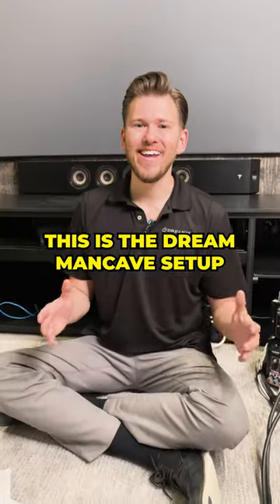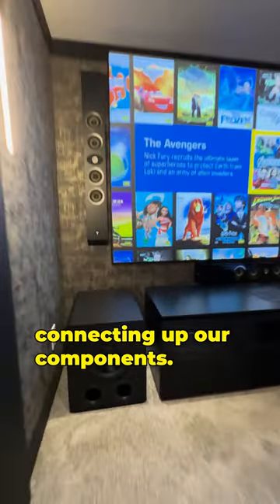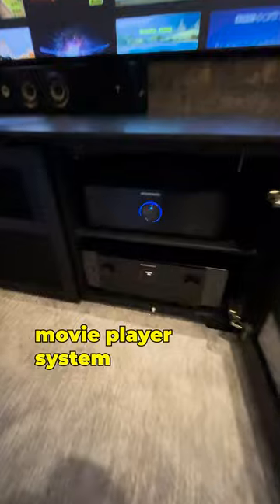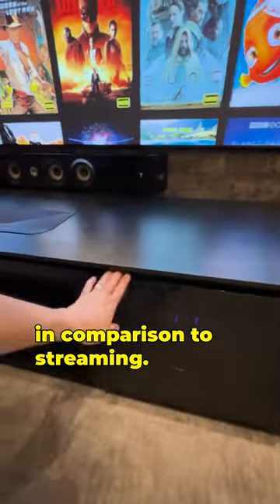What's up Dream Media family? We are out here on the Man Cave Makeover series and today we are going to be connecting up our components. This is a reference level movie player system that is going to get you 10 times the audio quality in comparison to streaming.